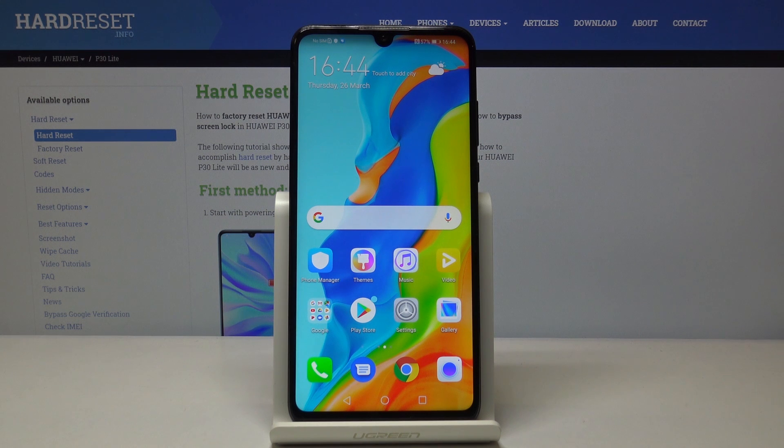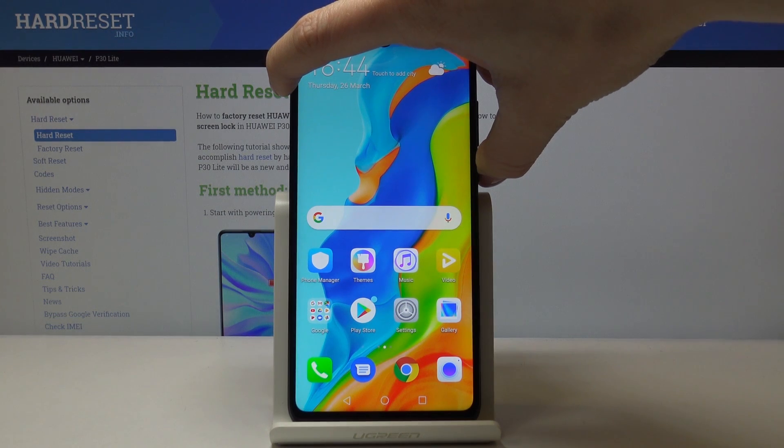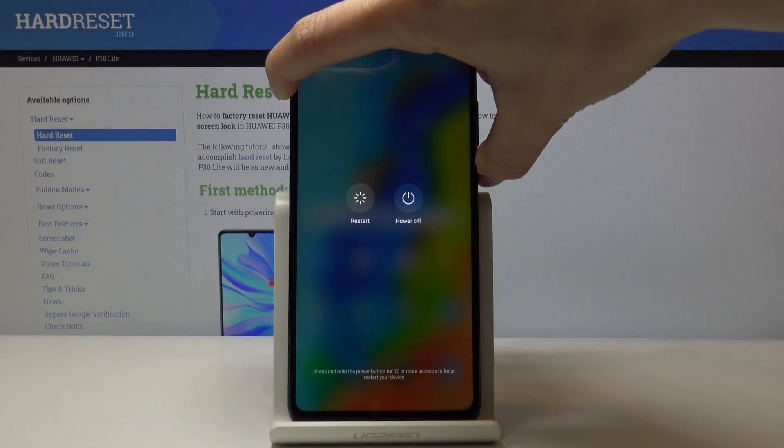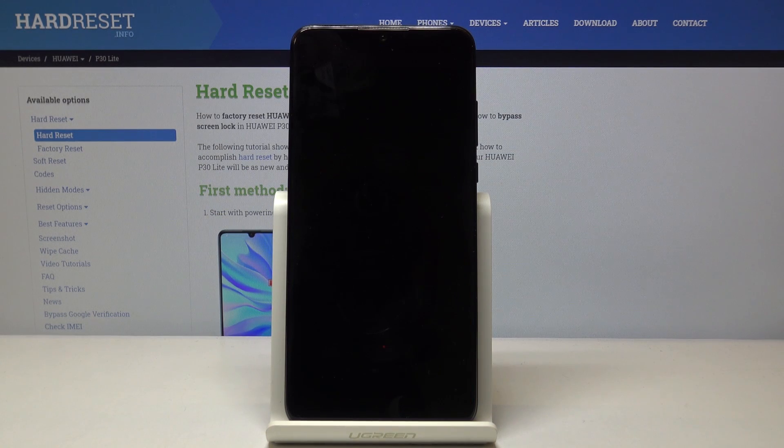Here I've got Huawei P40 Lite and let me show you how to wipe cache partition on the following device. At first you have to tap on the power key and hold it for a while, then select power off. Confirm that you would like to switch off your phone by tapping on the power off icon.